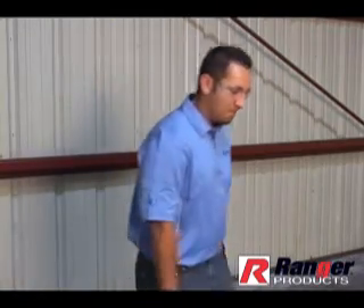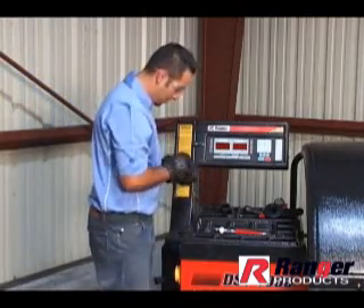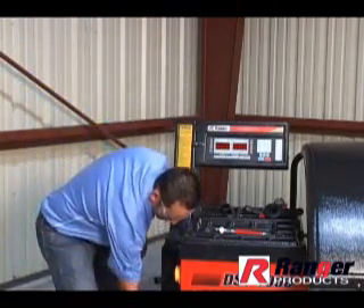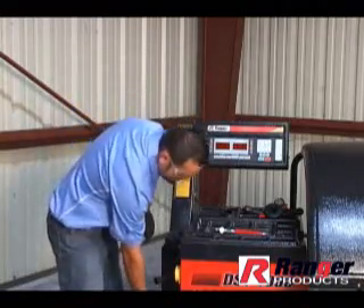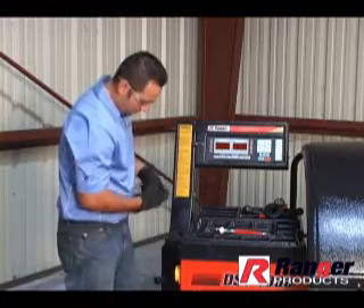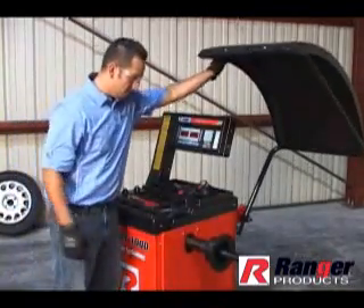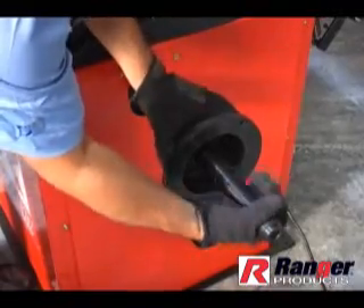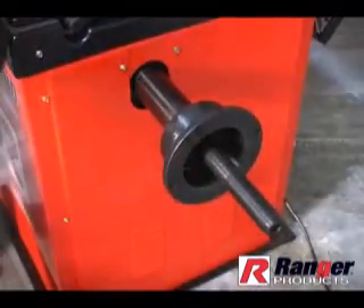Before performing the self-calibration procedure, make sure the balancer is bolted down and or rigid to the floor and that the shaft and centering cones are clean and undamaged. Even the slightest dirt or damage can cause inaccurate readings. Pay close attention to the following procedure. If not followed correctly, the balancer will not perform properly. This balancer should be recalibrated every 30 days.